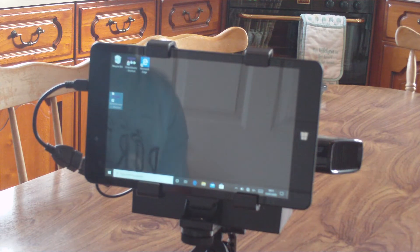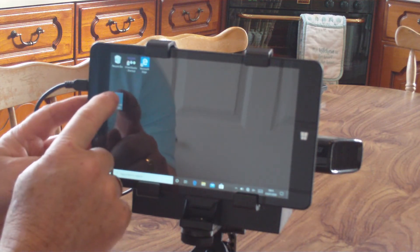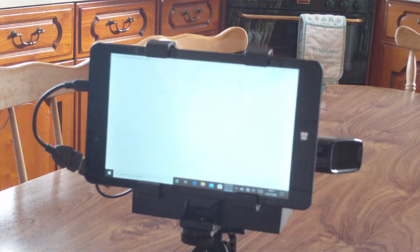On the desktop there will be an icon which says Kinect Toolkit or something similar. The software is already on the tablet and has been downloaded to the tablet. All you literally do is double click the icon.